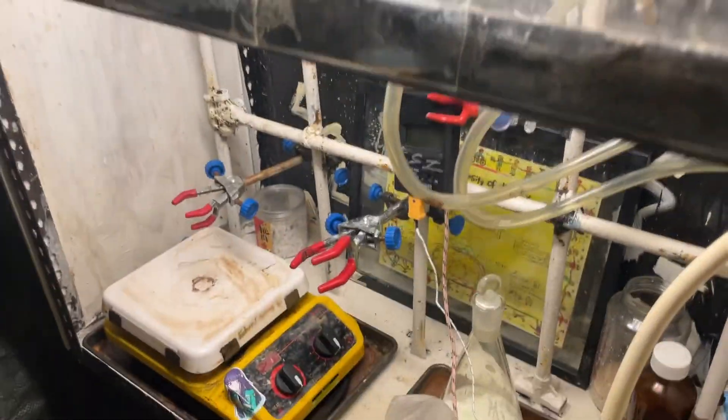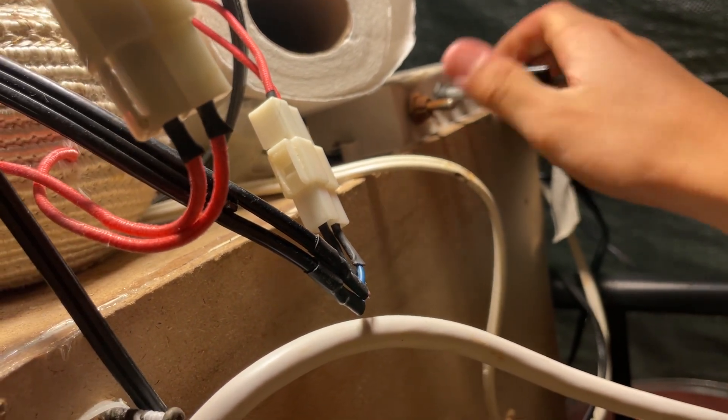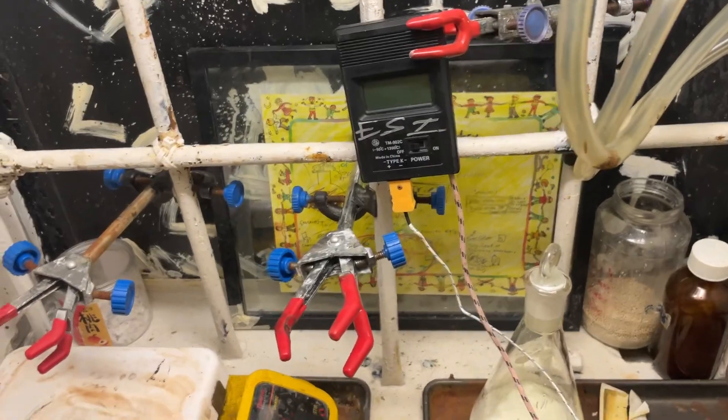So, fume hood — the silicone is cured, so there we go, it works. I have the controller mounted on the side here. The only concern I have being outside is termites, because they're going to eat the fume hood. Hopefully it's not an issue though, because the wood is treated and also fire retardant, so that should be fine. I'll leave this running for a bit of ventilation.